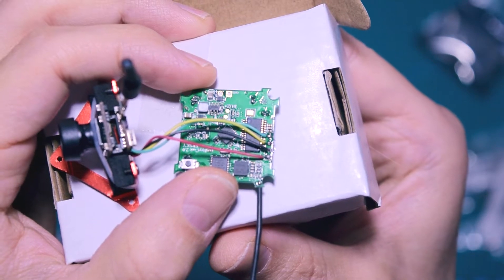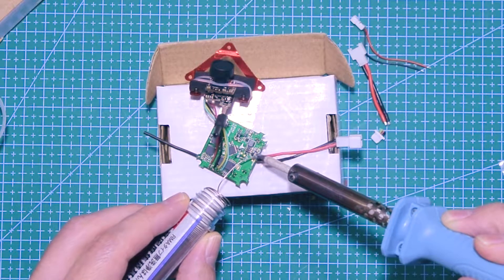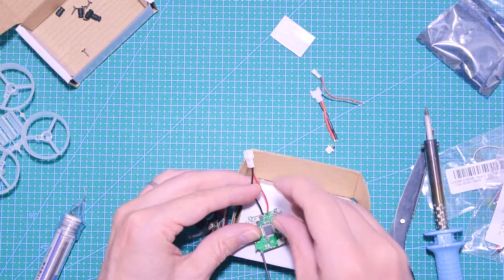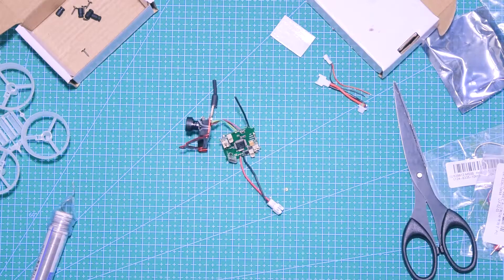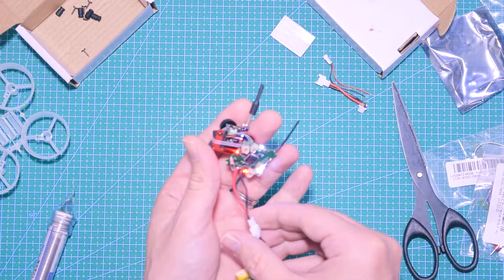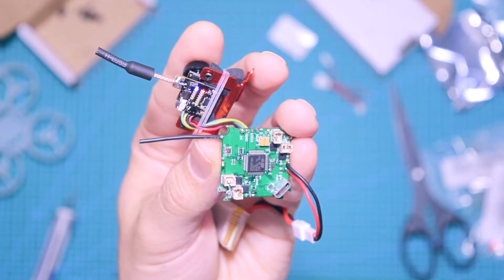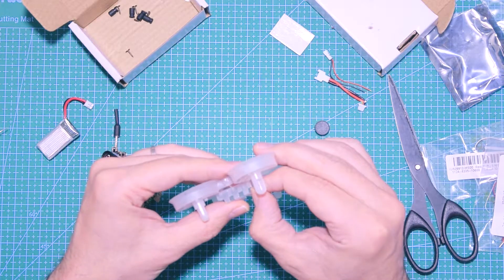Next I do the same with the battery cable — first the red cable with a little bit of solder, then the black cable which is the ground. You don't need to spend much time with the solder, just in and out. It's a good idea to test it, and yeah — it seems like both the camera and the board are powering correctly, so that's good.